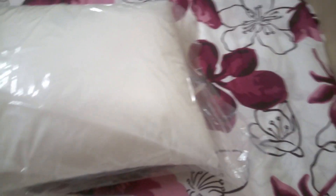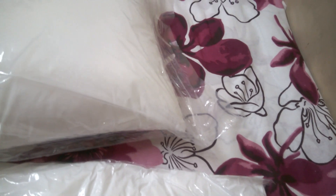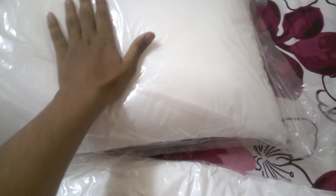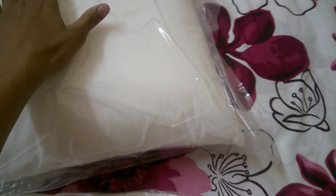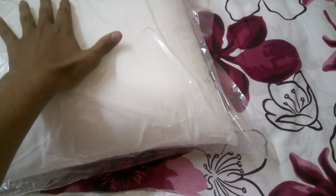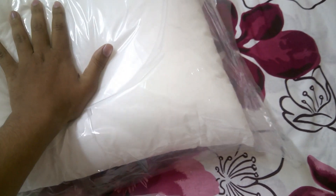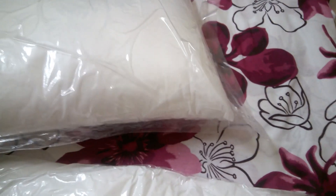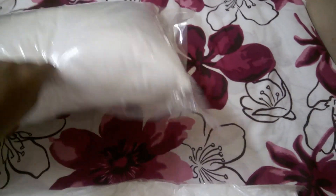One important thing — it's made of polyester. In normal daily life, if we use a cotton pillow, the cotton compresses after one or two weeks of use and quality decreases day by day. But with polyester, the quality remains the same for two to three years, so I suggest buying this type of polyester pillow.